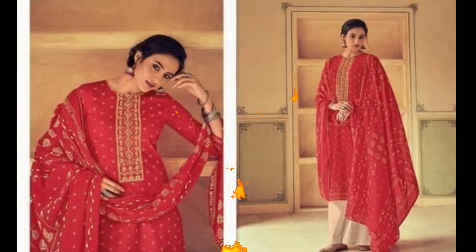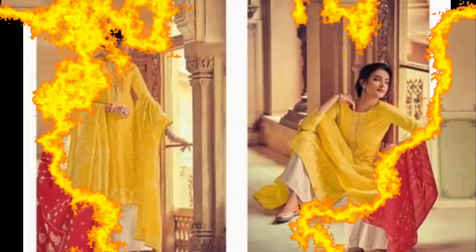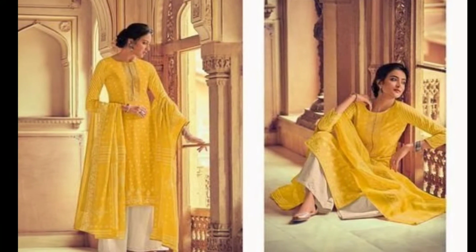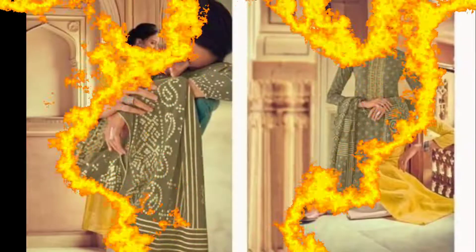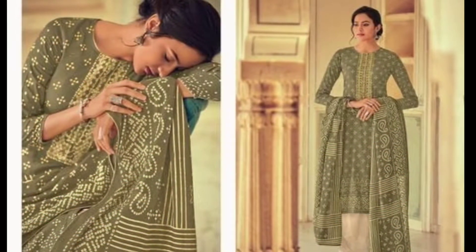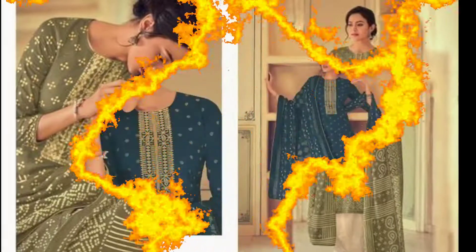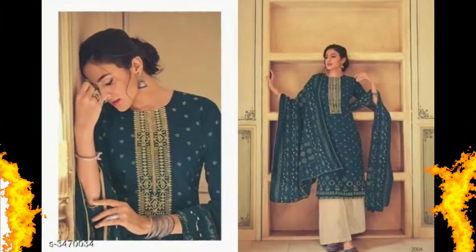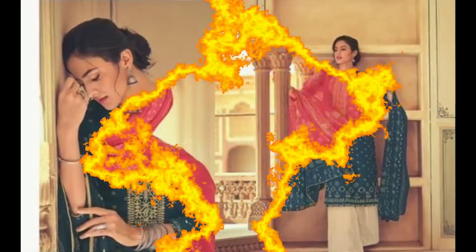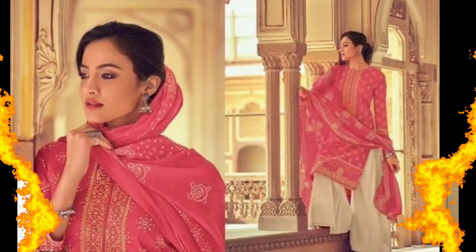It features embroidery and a bandhani print design. The dress type and MRP is 1500. These are party wear suits, suitable for heavy occasions — a very good choice. I recommend you purchase it.